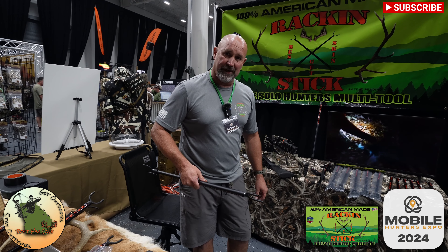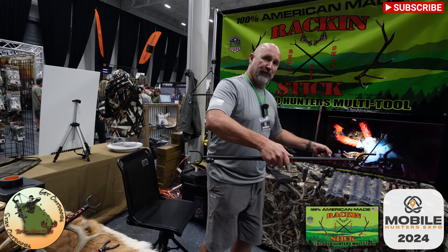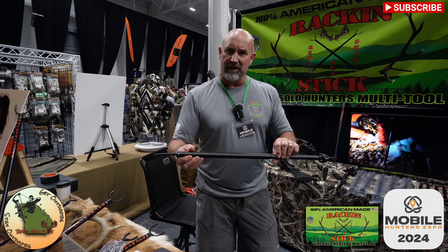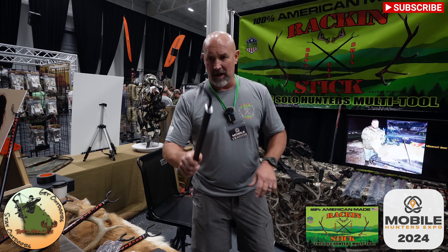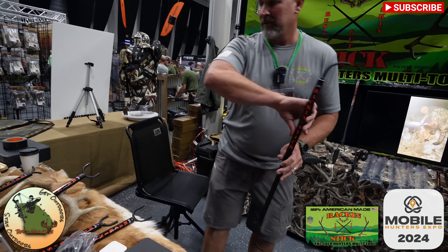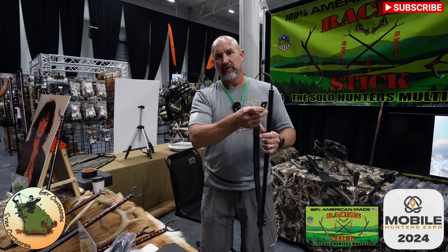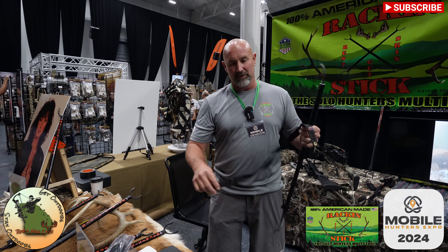Once you're done field dressing, all you've got to do is give it a quarter turn and you can lift the whole back end of the deer up at one time — create the front legs or horns up onto the four-wheeler, truck, or wheelie cart. The Racking Stick also has drag ends: put these in the rear hocks of the deer, same place you cut, hang, lock it in, put it behind your back and you can drag your deer out. There are also straps — screw these off, straps go here — you can put this around your waist to pull your deer out, or even lash this to your backpack.